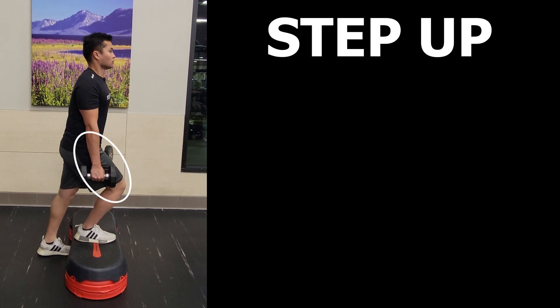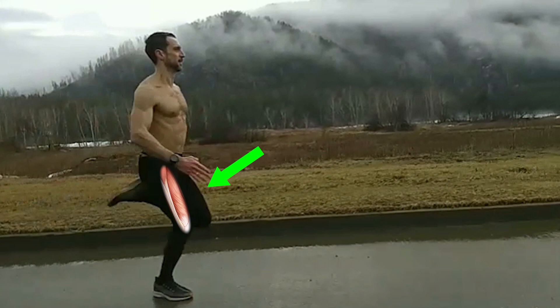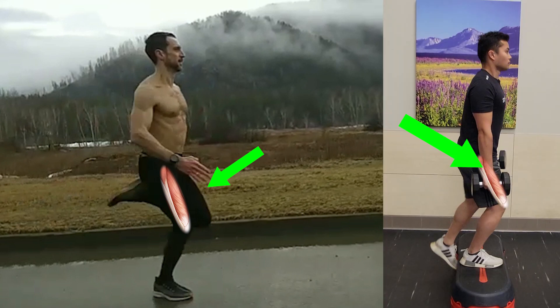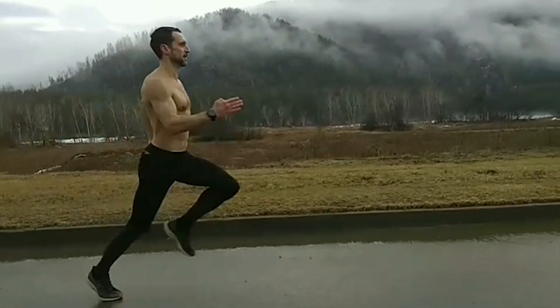This can be noted with the thigh or quad region. You will notice that this phase of running works the quads in a similar manner as seen when you descend during the step up.